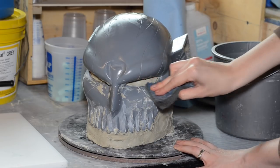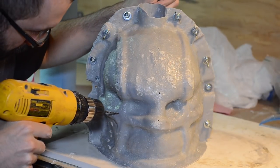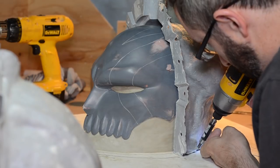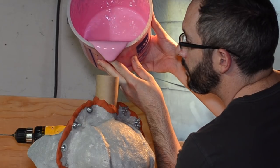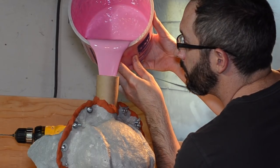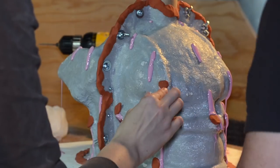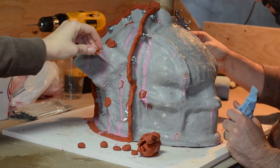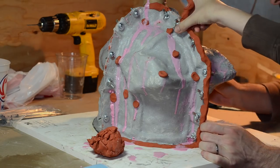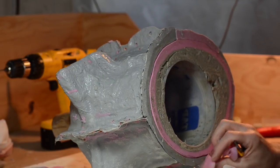The clay layer was peeled away and cleaned off the master. Holes were drilled in different levels of the jacket. The jacket got secured to the base, leaving a void around the master. Smooth-On's Mold Max 30 was poured into the spout. The silicone leaks out the bleeder holes, which helps evacuate air pockets. After the air escapes, the holes were blocked with clay. The next day, the clay was removed. You can see the empty space between the master and the jacket was filled with silicone.